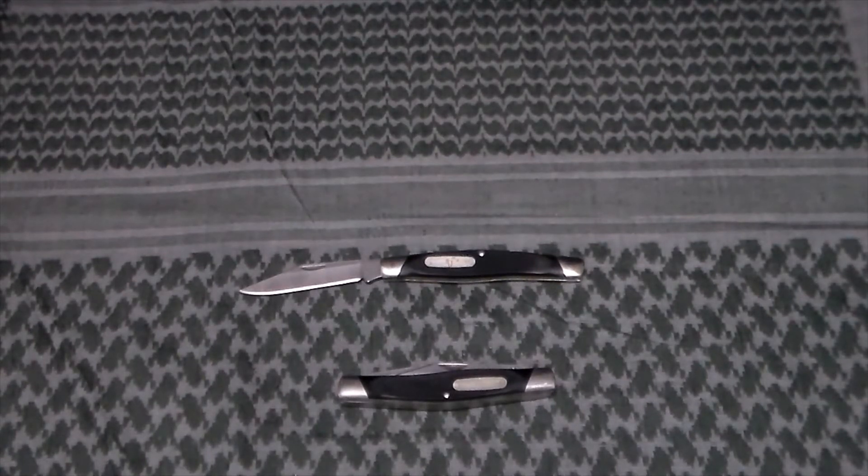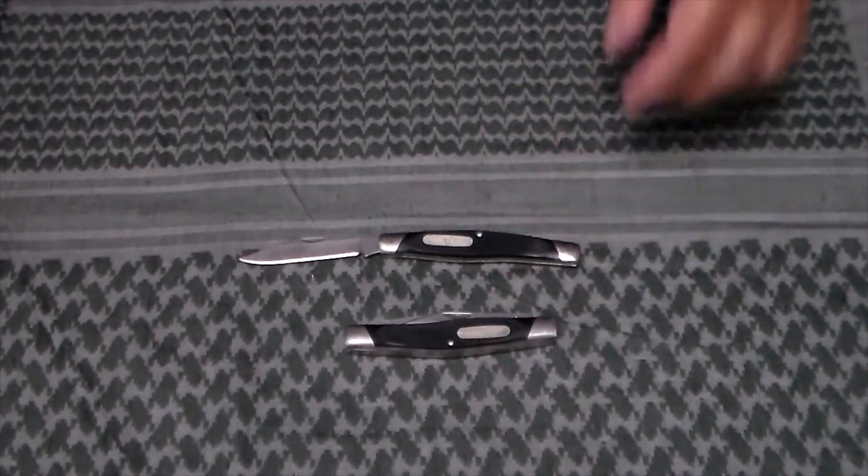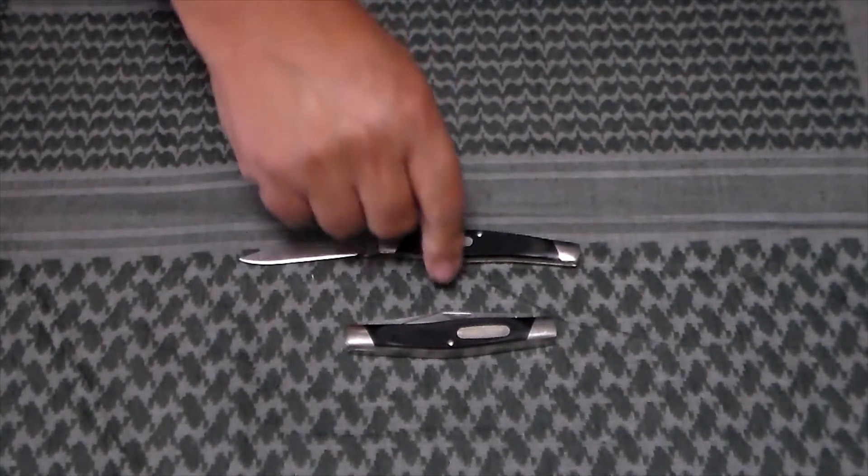There have been a couple other times I've seen knives in this line and didn't buy them, and now they're discontinued. Like the Barlow — I really wanted to get a Barlow but at the time didn't want to pay for it. The reason I'm showing both of these knives together is because I was doing research on this one.